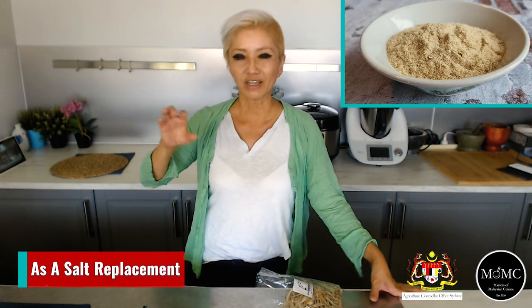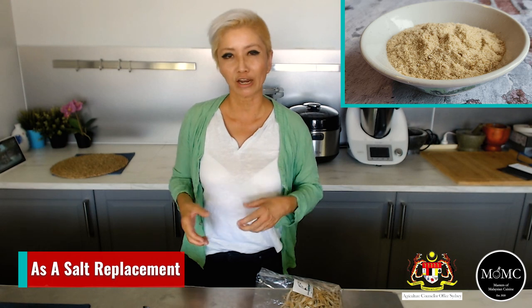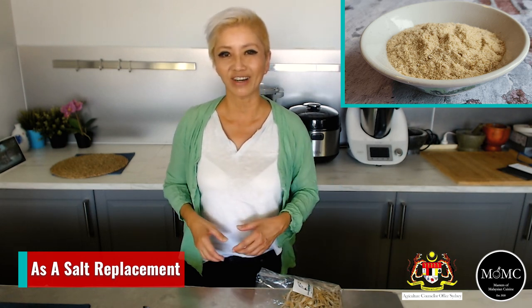A suggestion from my Masters of Malaysian Cuisine community: use Ikan Bilis powder as a seasoning on hot chips or hot buttered popcorn — sprinkle it in lieu of salt and it'll be really flavorsome. Make sure the chips or popcorn are hot so the flavors blend together well. And if you want to cut down on salt, Ikan Bilis powder is a great replacement — it gives a nice rounded umami flavor to your dish, plus it has protein as well.